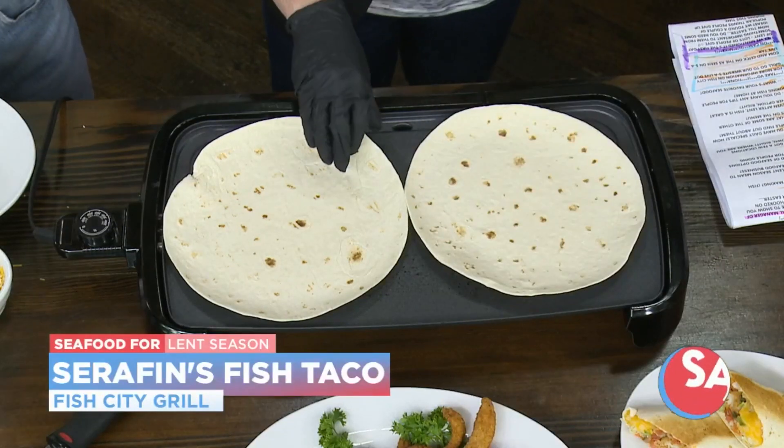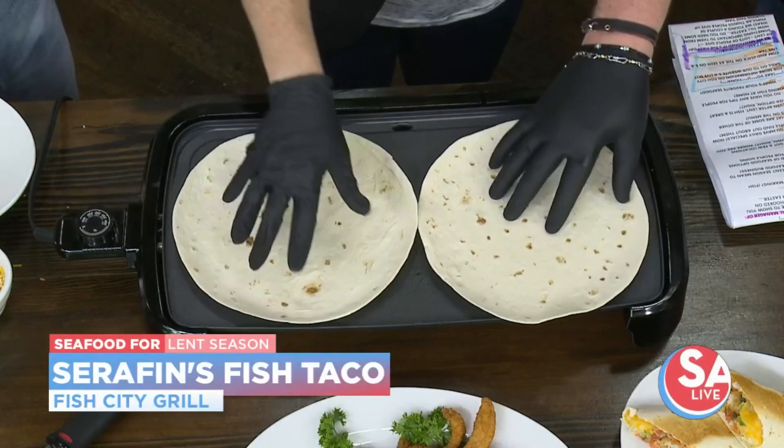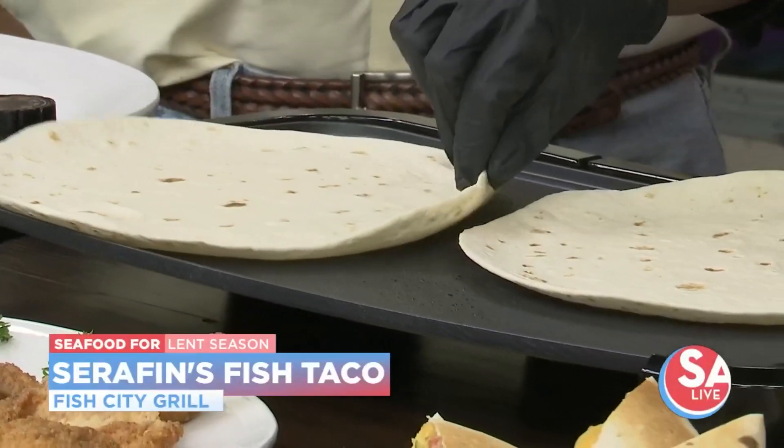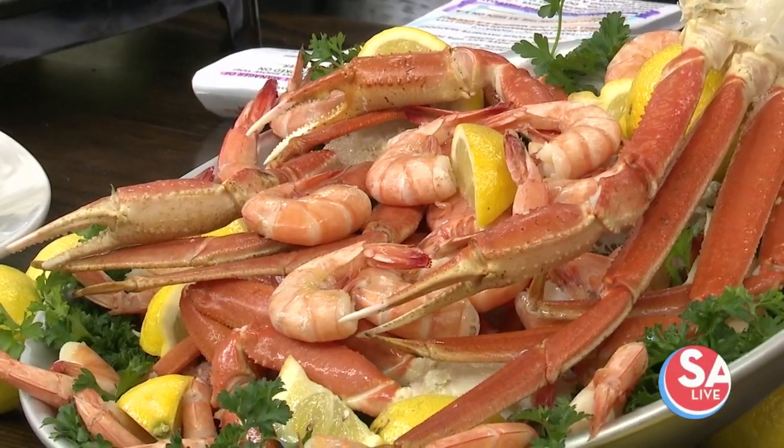And then flip those babies over. Fish, obviously, is in the name, and you've got just about anything that comes from the water, right? Absolutely. We have oysters, and it is now crawfish season. We are serious seafood and friendly folks — we've got it all. These don't take long. No, that gets warm very quickly.